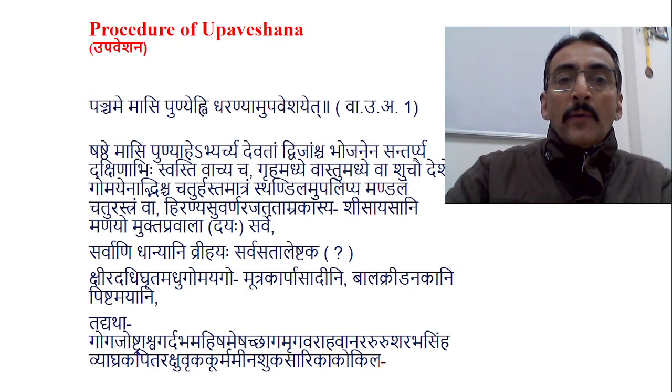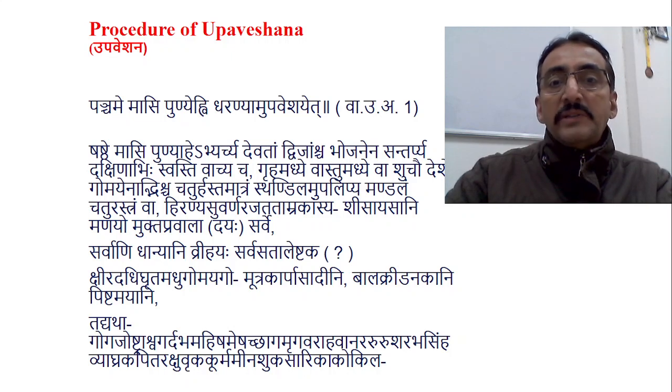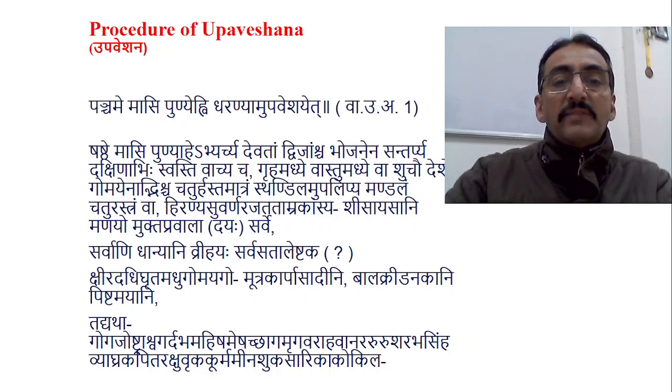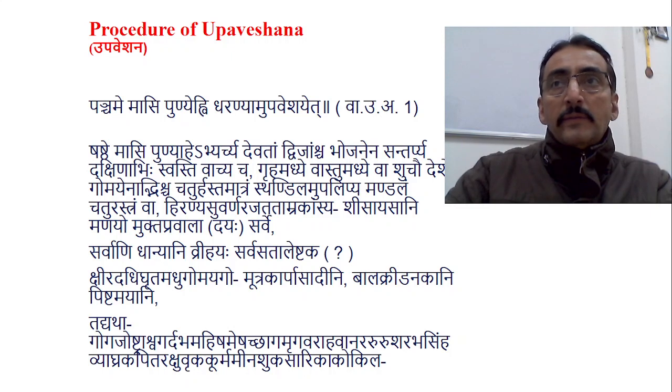Upaveshana Samskara. The procedure of Upaveshana Samskara is usually done from the fifth month onwards. As Vagbhata states: 'Panchame maasi punye hi dharanhyan upaveshayet,' whereas Kashyapa says it should be from the sixth month. There is not much difference — Vagbhata is suggesting the end of the fifth month and Kashyapa says from the sixth month onwards.